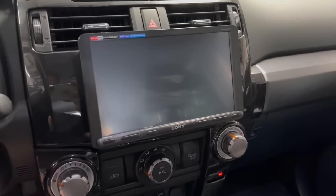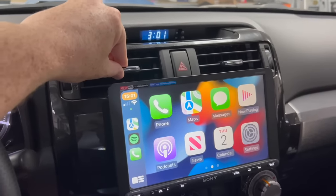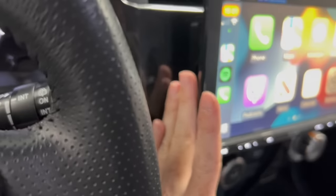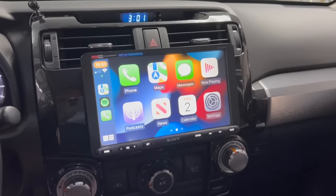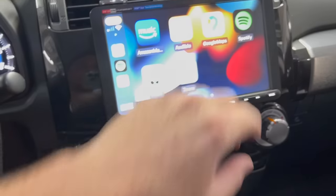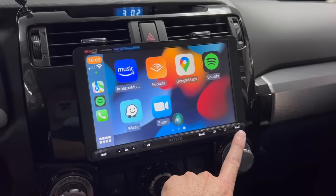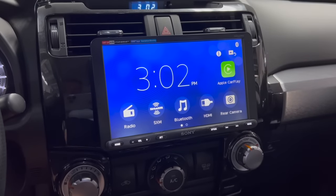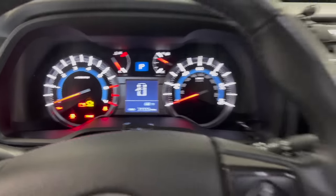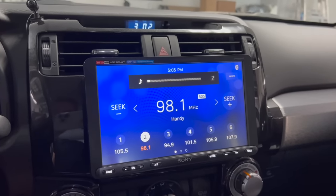It's installed and it works great. Still have access to the vents up top, hazards still work, and still have access to the climate control below. CarPlay works really well — it's connected to the stock USB port. You can change your music, it sounds good, steering wheel controls work: volume up, volume down. This button here for voice actually activates Siri when you're in CarPlay. The interface is clean and simple, and the blue on the Sony unit matches the 4Runner's blue trim — I love that about these Sony units.